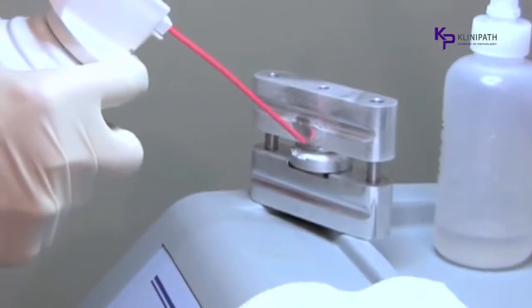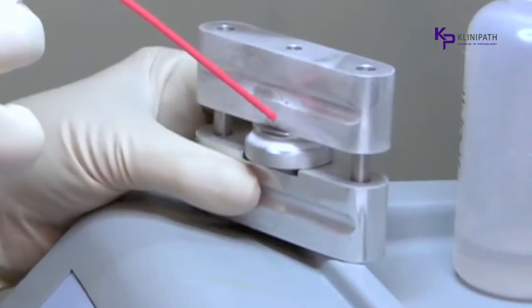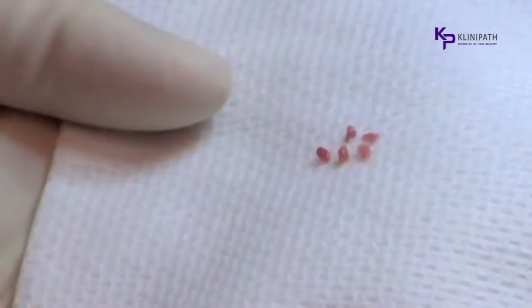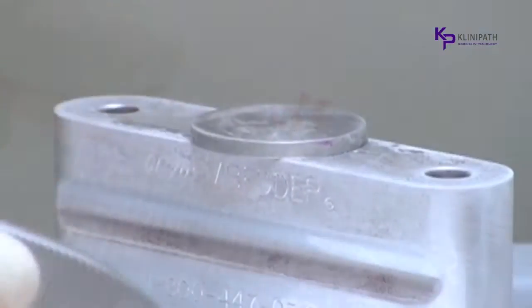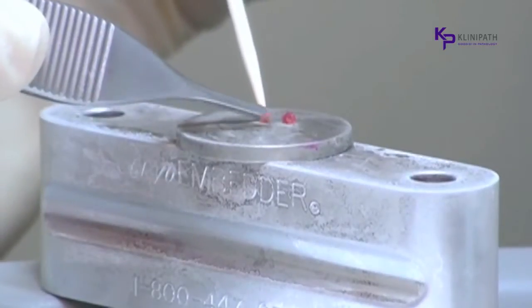Because needle biopsies are rarely inked, they can be difficult to see in the embedding medium. By using the Cryoembedder, there is no guessing where the specimen is in the block. When it is transferred to the cutting chuck and removed from the flat disc, the entire specimen is visible. With a disc that has been cooled, small samples easily stick to the smooth steel and multiple pieces are all on the same plane during the cutting process, instead of floating randomly throughout the block.